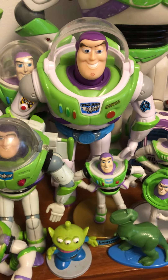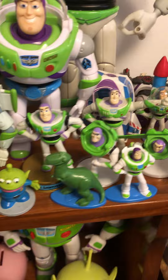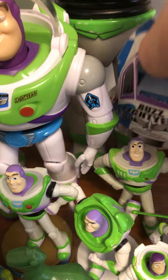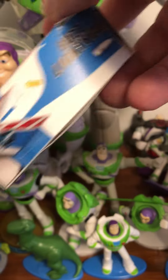Here's another McDonald's Buzz Lightyear. Rex got in there. And this right here is actually a custom Buzz Lightyear box that I made from a file I got on the internet. I was trying to fit some smaller Buzz Lightyear figures in there, so that's why I made that.